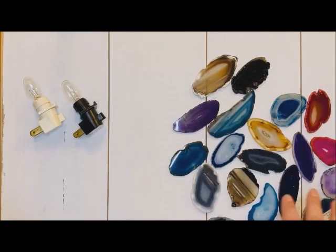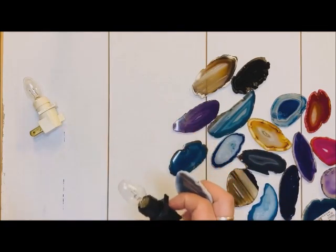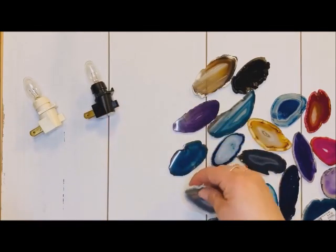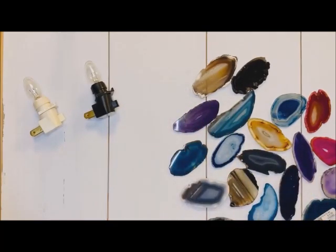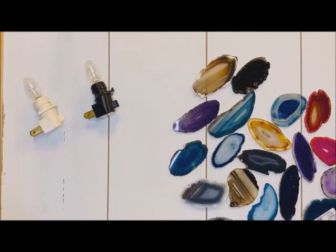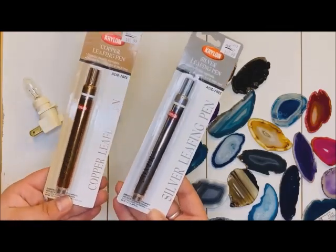All you're going to need is to choose your favorite little agate slice. You're going to want to make sure that it will be big enough to go over your light. We're also going to use some Quick Grip, which is very similar to E6000. And today we're going to be using your gold leafing pin. If you aren't a gold person, there is also a silver and a copper leafing pin — both are also really gorgeous.